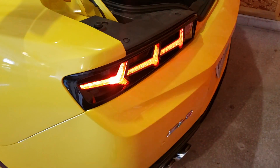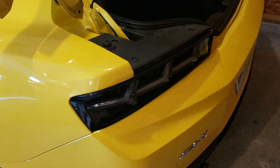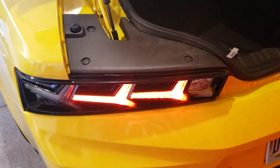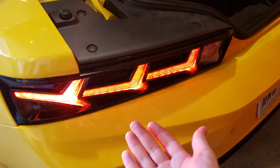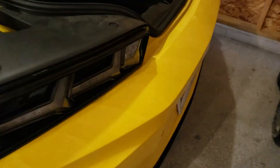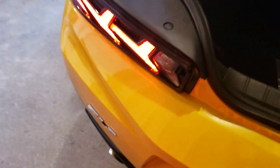Welcome back to another review for the 2018 ZL1. Today we're reviewing these Morimoto XB LED taillights, and I do have them hooked up in the sequential form. What we're going to touch base on is how they look, how the fitment is, how easy they were to install, and the warranty.